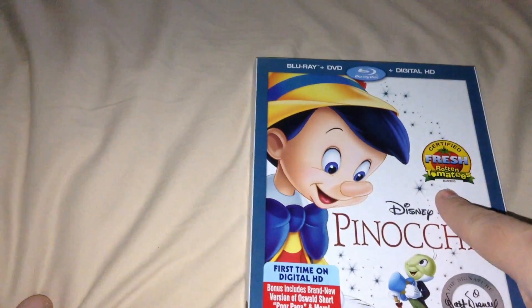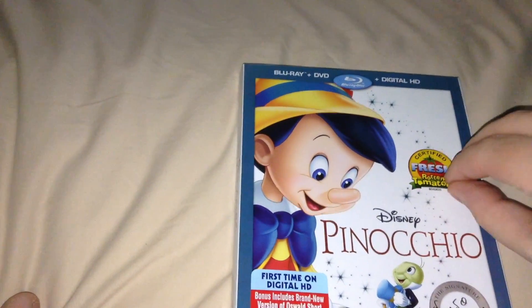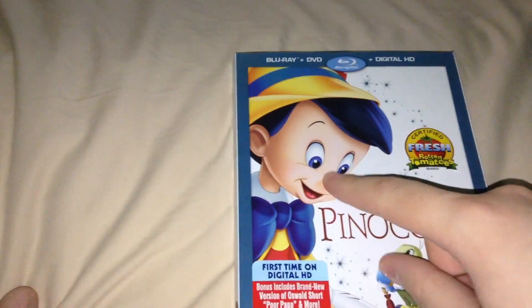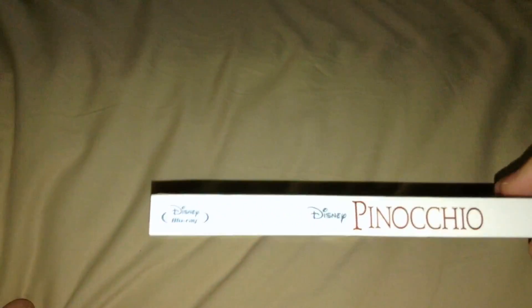So you get the Blu-ray, DVD, and Digital HD right there, a Rotten Tomatoes sticker — hopefully that is just a sticker and I'll take it off after. You've got Pinocchio right there, Jiminy right there, the Pinocchio logo, Disney, all that. Here's the side with the Blu-ray and Pinocchio, and the same thing on the other side but with Jiminy.